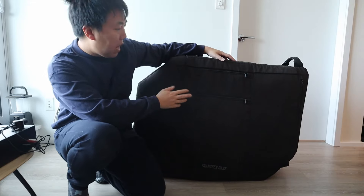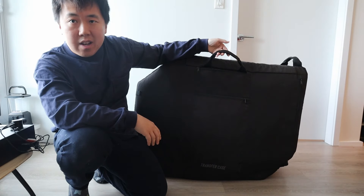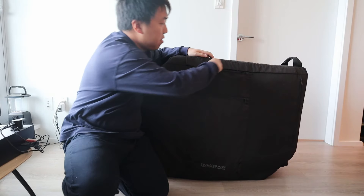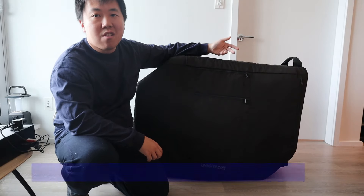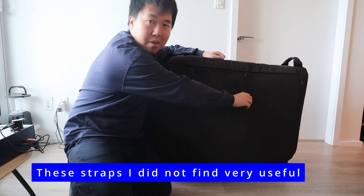Here's the back of the bag. There are two zippers — the first has an extra carrying strap you can tuck away, and there's a zipper compartment. I don't think I even used this once; I sort of forgot it was there.